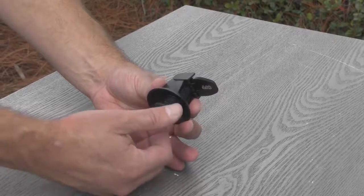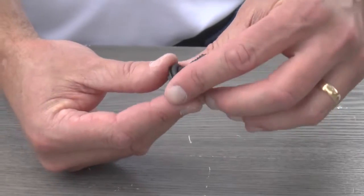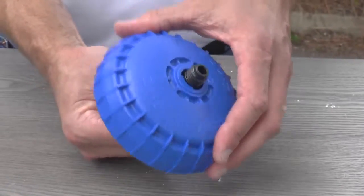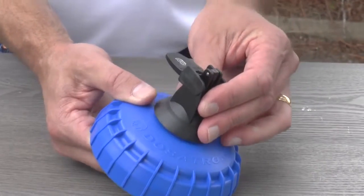Pick up the bypass switch, remove the lower portion and make sure the o-ring is in place. Insert the threaded part into the lid from the bottom. Then carefully twist the upper portion clockwise and hand tighten.